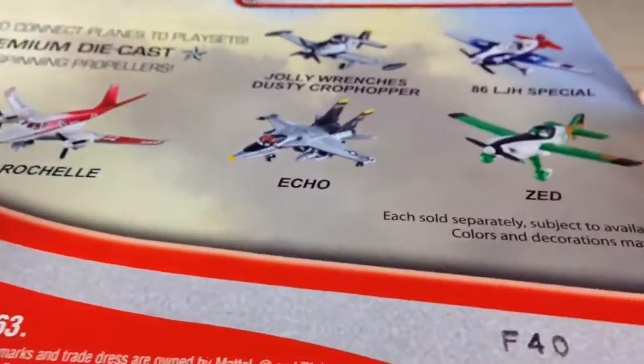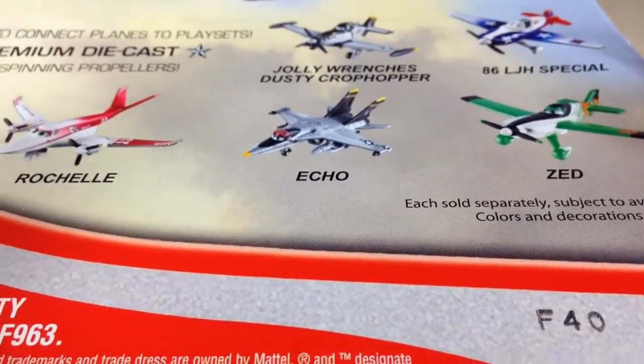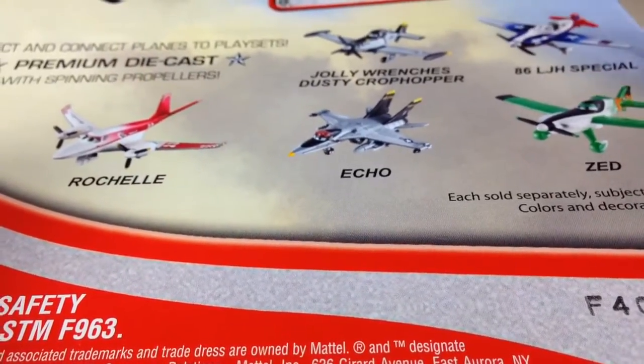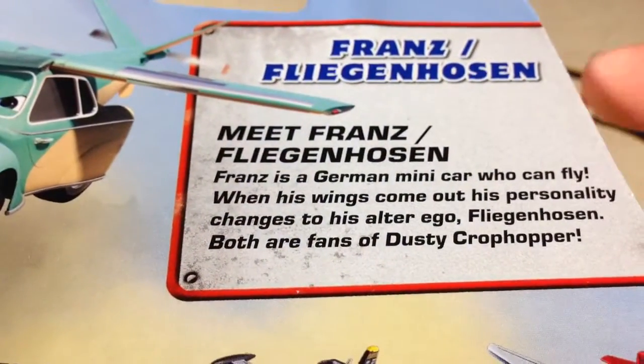Here's on the back of the card. We have Zed, 86LJH Special, Jolly Wrenches, Dusty Crop Hopper, Echo, and Rochelle. I've done reviews on all of these, so if you're interested in that, go ahead and do a search of this channel. You can find those.